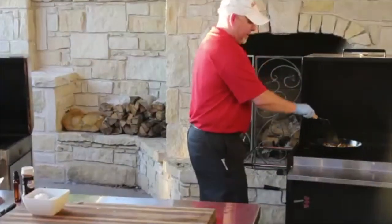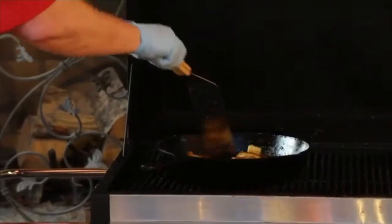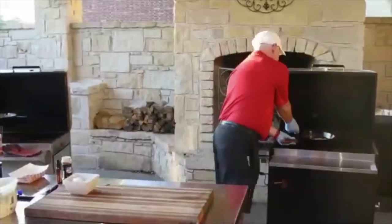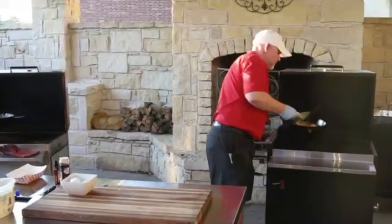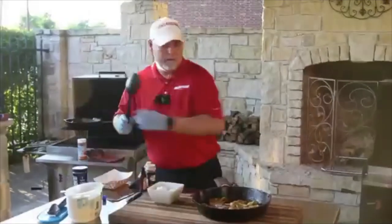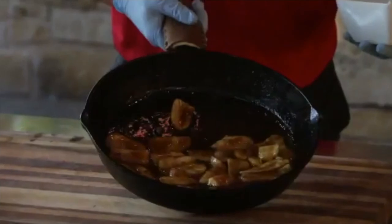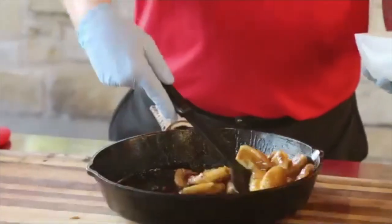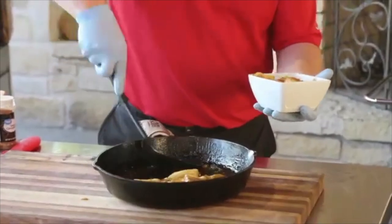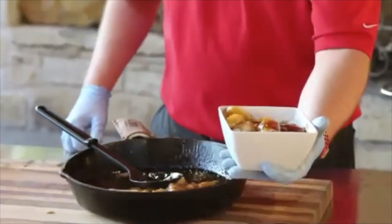I'm just going to stir the bananas up a little bit. I'm not turning each one individually — they'll be fine, some of them will break, but they're all going to the same place. I think they're pretty good now so I'm going to pull them off. Scoop up some bananas and put them over the ice cream — don't forget to dig in deep and get a lot of that extra sauce. And there you have it, bananas foster on the Hasty Bake.